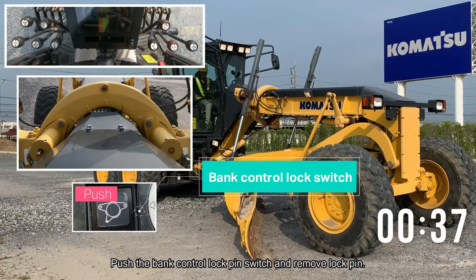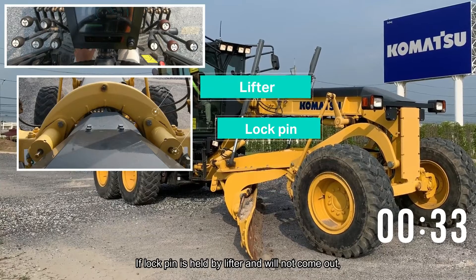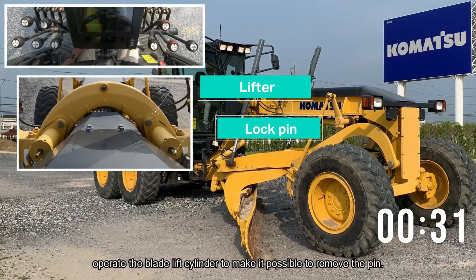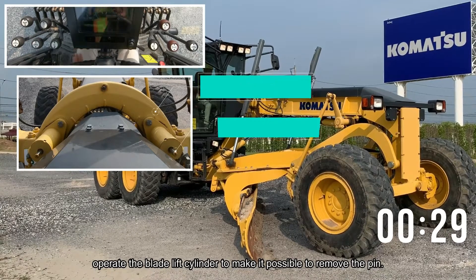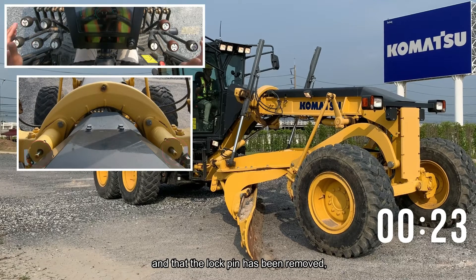Push the bank control lock pin switch and remove the lock pin. If the lock pin is held by the lifter and will not come out, operate the blade lift cylinder to make it possible to remove the pin. Check that the indicator pin at the rear of the lock pin has come out fully and that the lock pin has been removed.